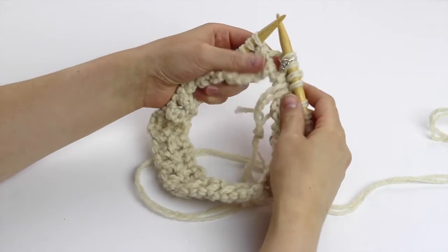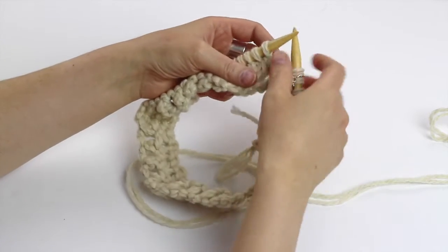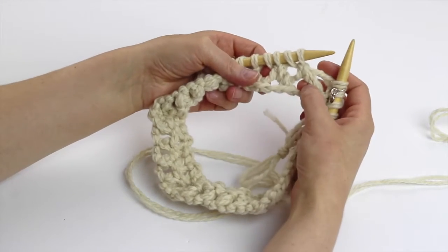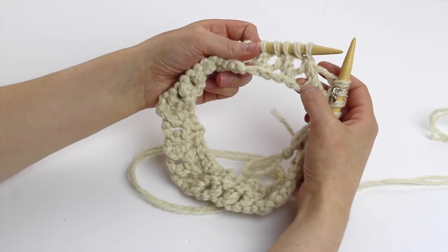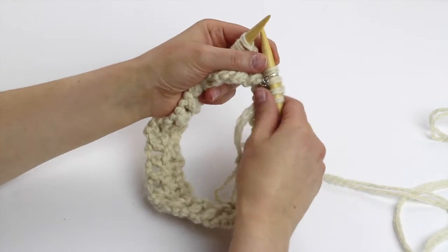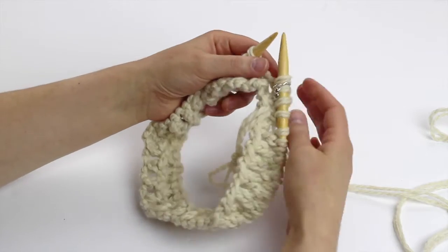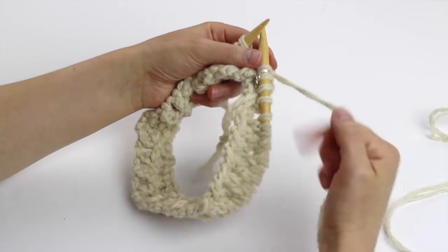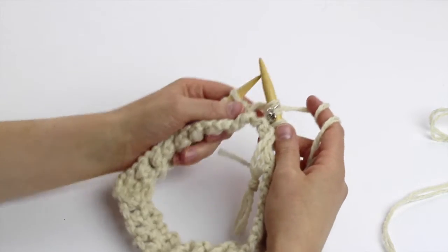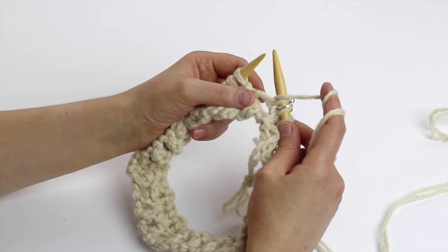I wanted to show you how to work the yarn over increase. It's an increase that leaves those kind of holes in your work. If you were working with lace patterns, you will see a lot of that type of increase. It's very simple — you pretty much bring your yarn to the front of your work.